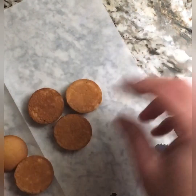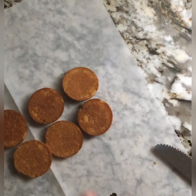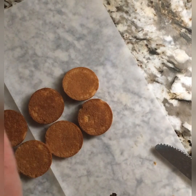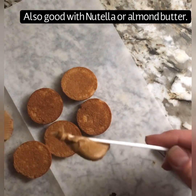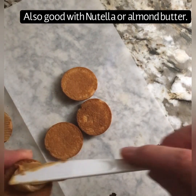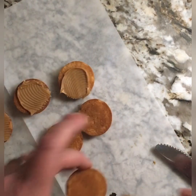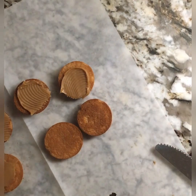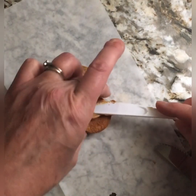However old the kid is, it doesn't matter. Just put a few of these on a plate. You're going to grab some peanut butter and just smear it on. You can eat these open-faced or you can eat them as a sandwich — however you like, they're just so good together.